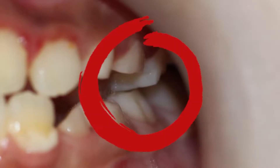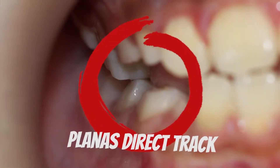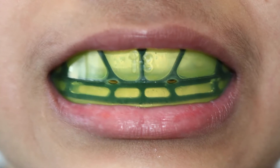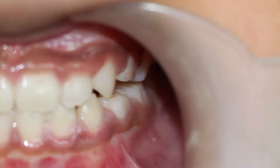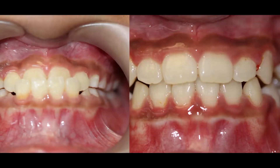We did a buildup with composite — a guide called a planus direct track — and then combined that with another trainer. Basically, in four months we were correcting the anterior crossbite with a very non-invasive technique.